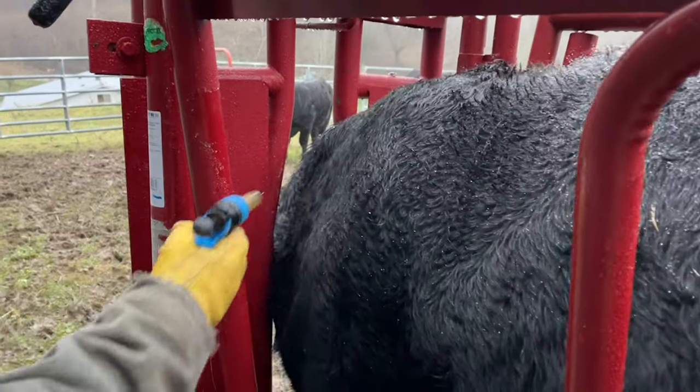Now, if you notice on this cow, her heat patch is not rubbed, and you're probably wondering why we're breeding her. She should have come into heat by now, but since she hasn't, we've given her a shot of GnRH and we'll go ahead and breed her anyway. I'm going to leave this heat patch on to see if she comes back into heat on the next cycle. It's possible the seeder was placed at a point in her cycle where it didn't make her come into heat. If she comes into heat a little later, we'll just go ahead and breed her again whenever that happens.